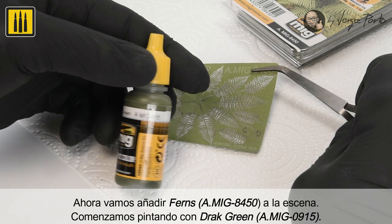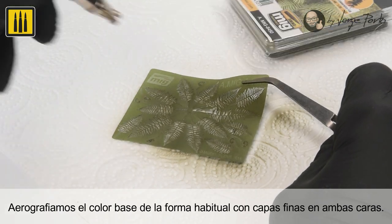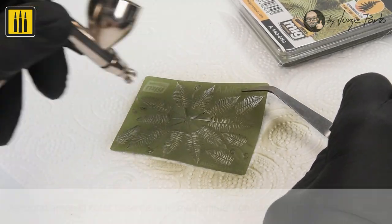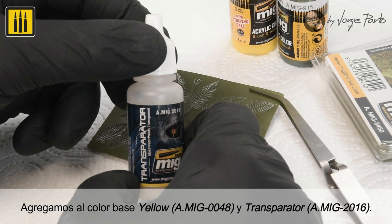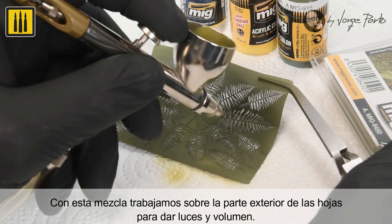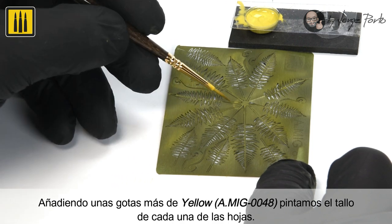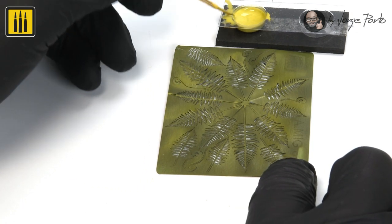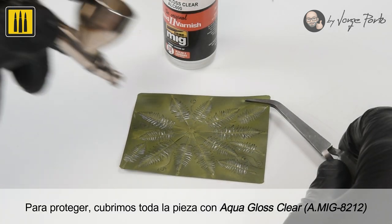The next step was to add ferns to the scene. Painting began with dark green — the base color was applied to both sides in extremely thin layers. Next, the color yellow was mixed with Transparator; this tone was used to work the outside of the leaves to give contrast and volume. A few more drops of yellow were added to paint the stems. To protect the entire piece, Aqua Gloss Clear was applied.